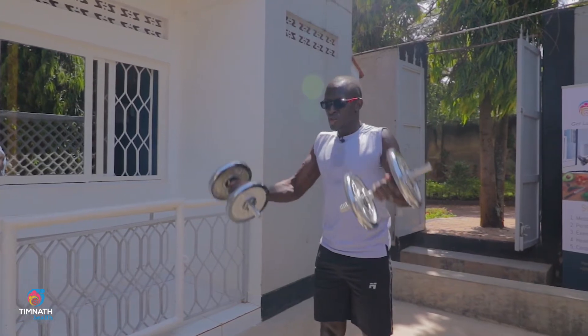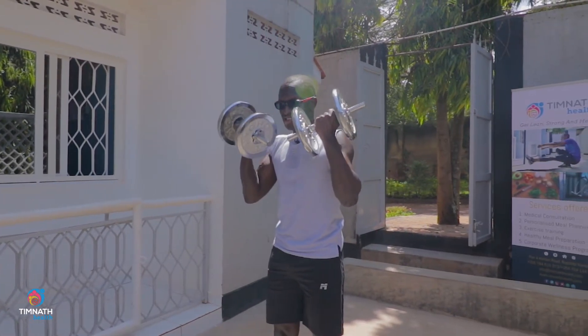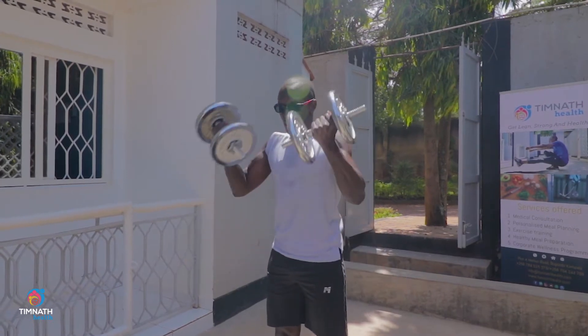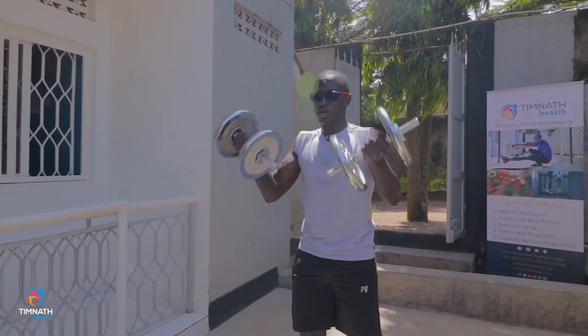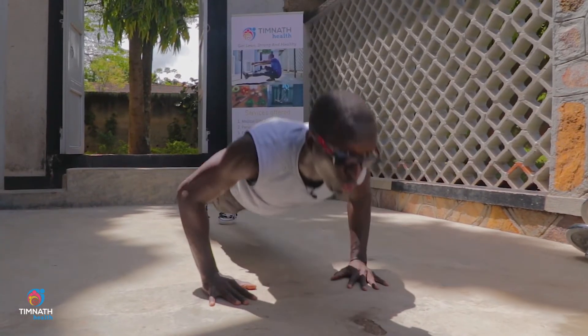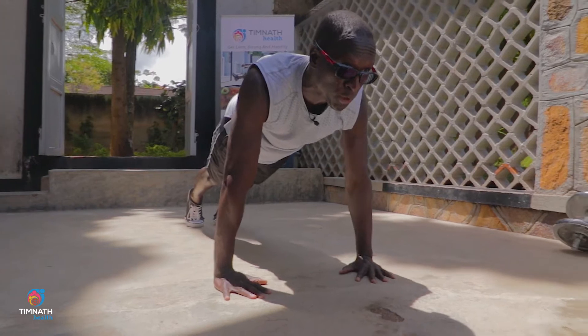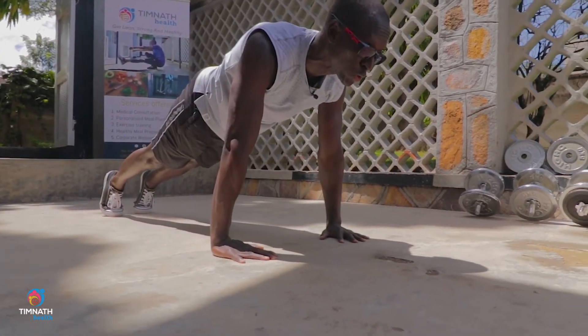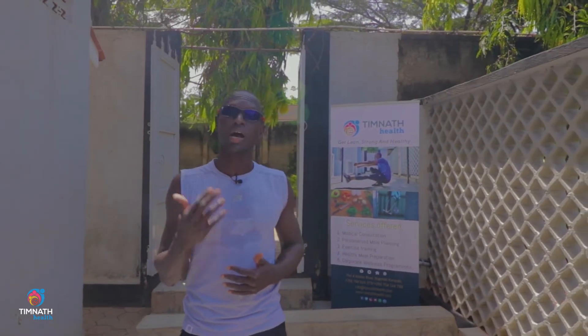What do I mean by intensity? Intensity is the force that you exert during an exercise. For example, if it is a bicep curl, it could be the load — the weight which you're actually lifting on that bicep curl. It could be 5 kilograms, 7 kilograms, whatever it is. If it's a push-up, it could be the degree of difficulty of the progression which you've chosen, or even just the force which you're actually exerting as you're doing the push-up. Our bodies never really understand that we have been in the gym — what our bodies understand is how hard have we pushed ourselves.